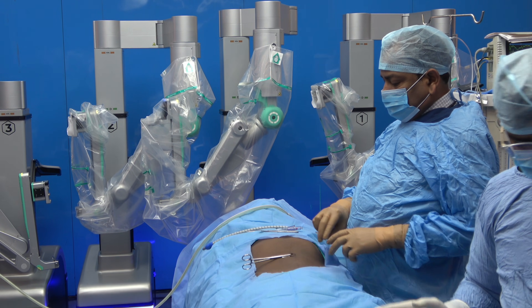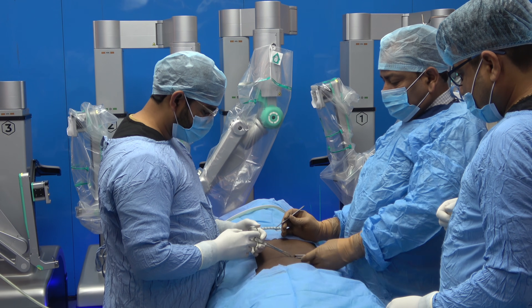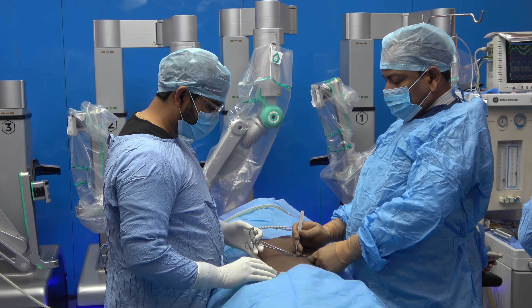Hello friends, this is a case of simple appendectomy for acute appendicitis and we are using the Mantra 3 robot here.